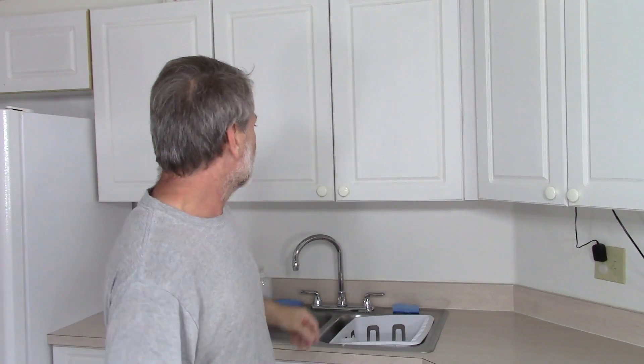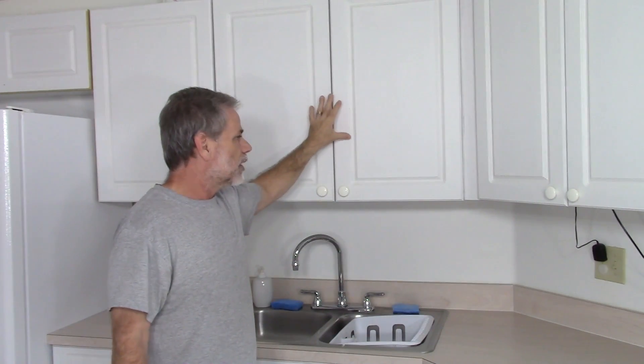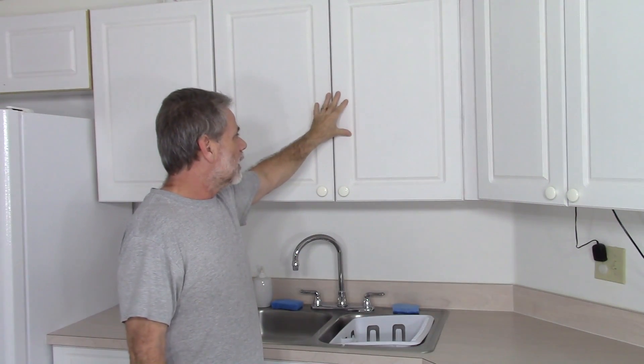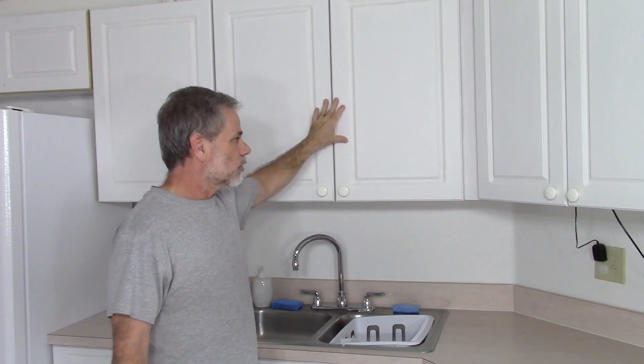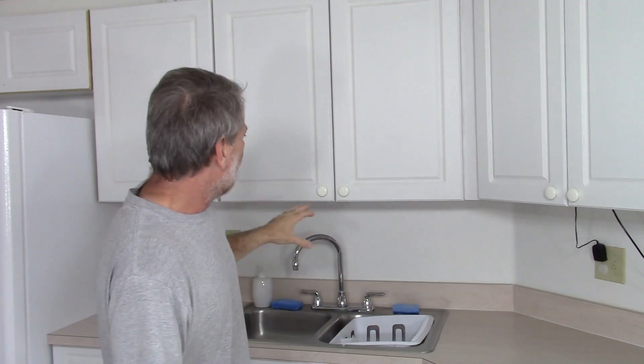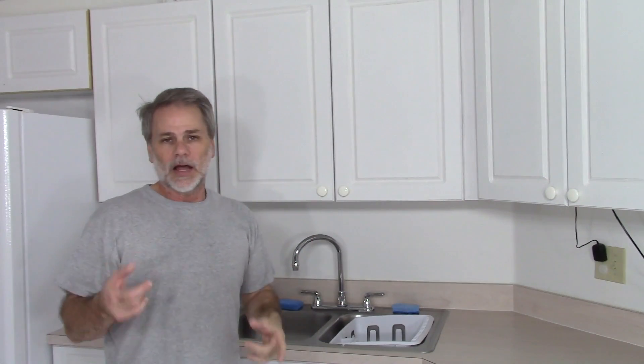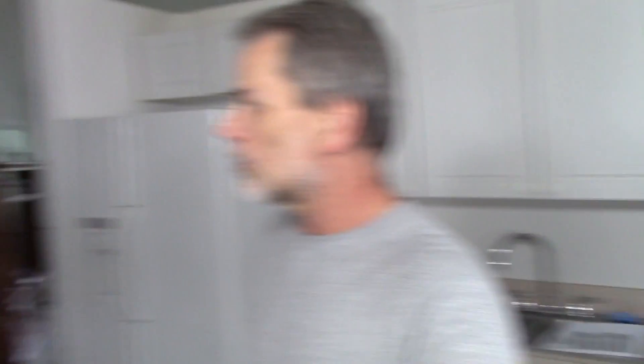This is the primer — it's Kilz 2, the water-based version of Kilz, and it is a flat primer. It looks very nice flat. The thing about that is I like the reflection of light, but not necessarily the reflection of whatever is giving the light.